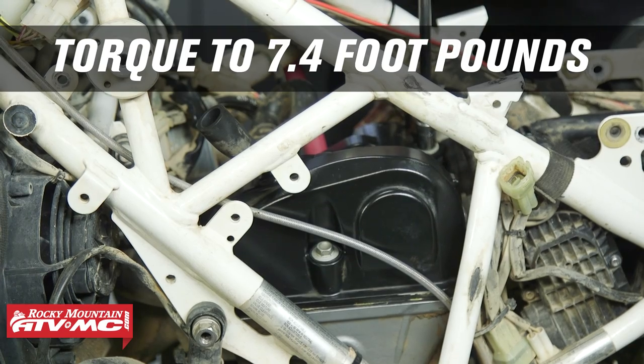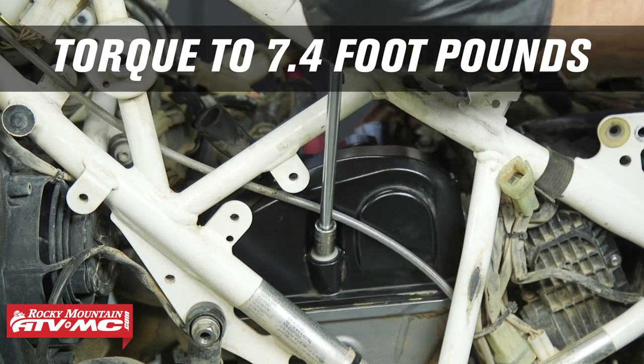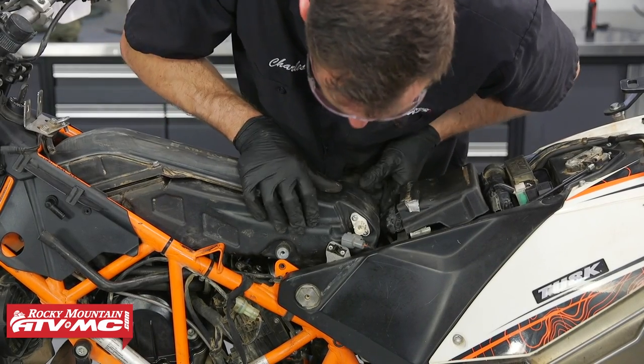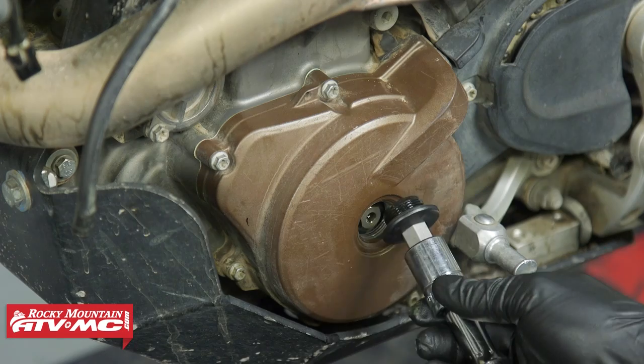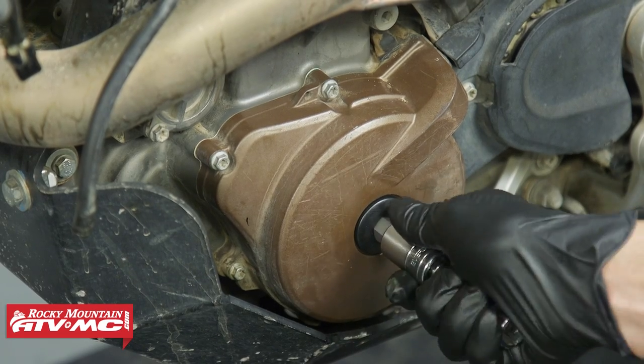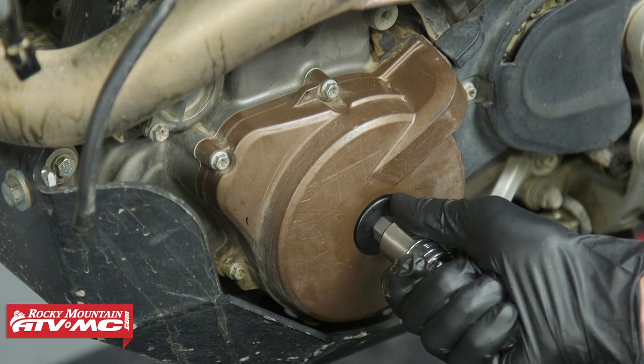From here, go ahead and reinstall the remaining parts you took off — every bike is a little different depending on your accessories, so reinstall everything the same way you took it off. Reinstall the cap into the stator cover — when you tighten it, don't crank down on it, it's only about 6 foot-pounds. That's how you check and adjust the valve clearance on your KTM 690 or Husqvarna 701. Leave questions in the comments below, pick up parts like valve cover gaskets and spark plugs on our website, and subscribe for more helpful content.